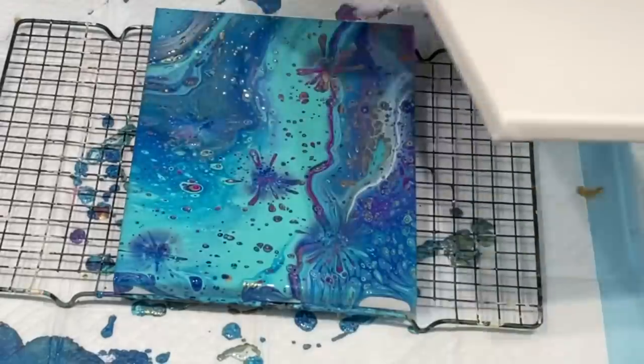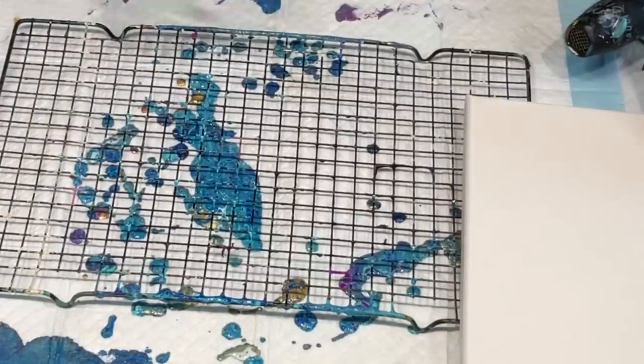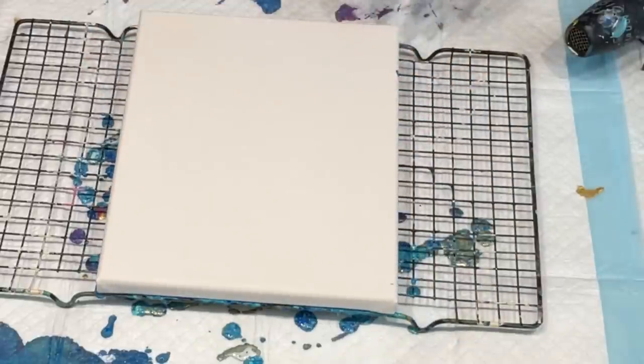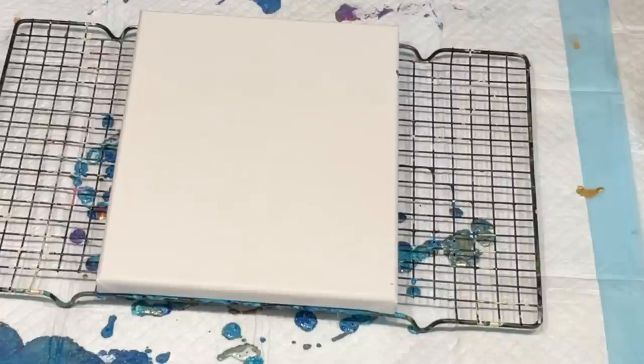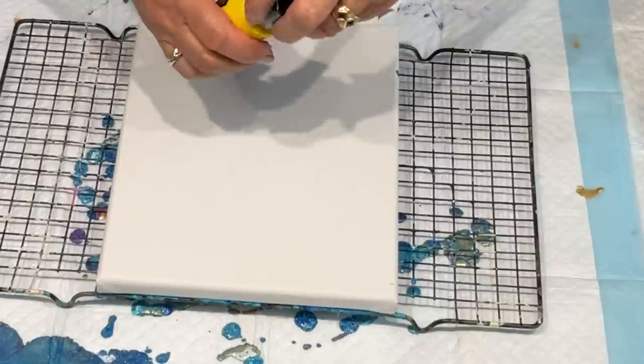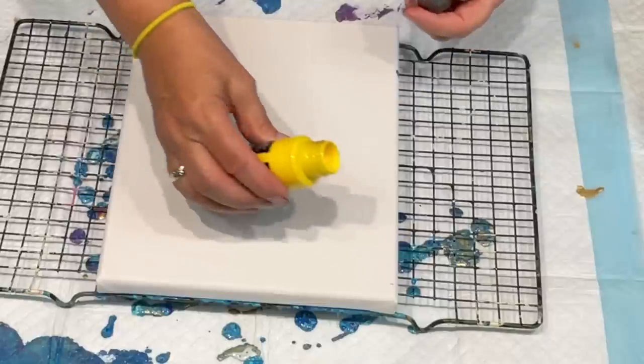I'm going to get on with the next canvas. I think I'm only going to get another canvas out of all these paints - there's not that many there. Not enough to fill too many canvases. So this is the yellow, it's called bright yellow. I'll give it a shake and I'm going to do my swipes.